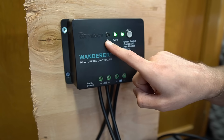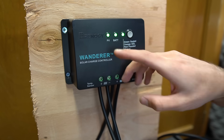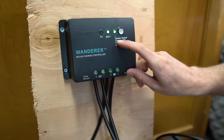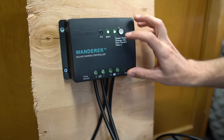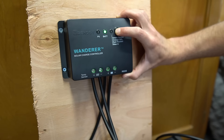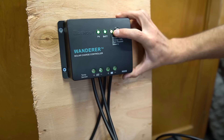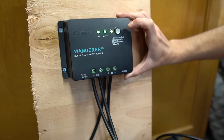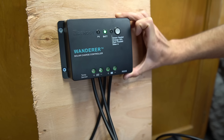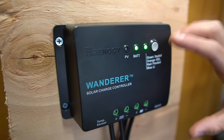Back at the charge controller, a green light at PV — which stands for photovoltaic, or the solar panel — means it's working. If you have two green lights and one is flashing, that means you are charging and you're good to go. The third green light tells you the battery type setting: green for sealed lead acid, orange for gel battery, red for flooded batteries like Trojans, and blue for lithium iron phosphate like Battle Born. To change the setting, hold the button down for seven seconds until it flashes, then cycle through the colors. Once you're on the right color, let it sit for about 10 seconds until it stops flashing — then the settings are saved.